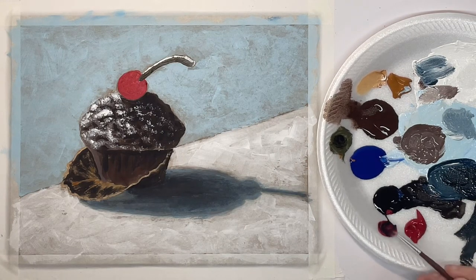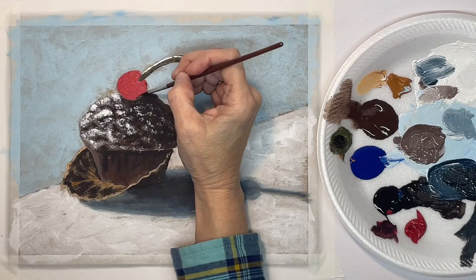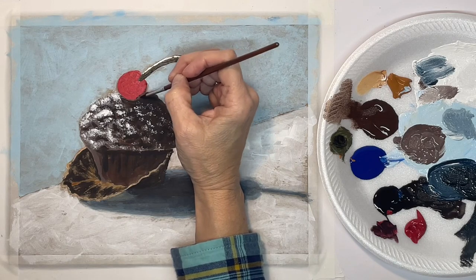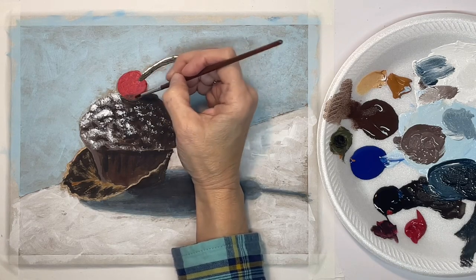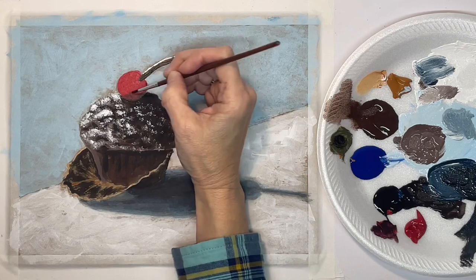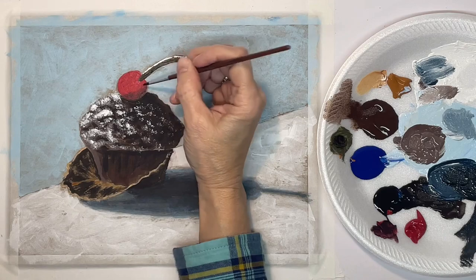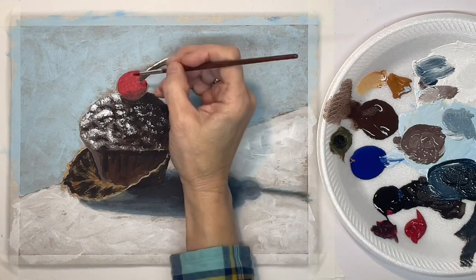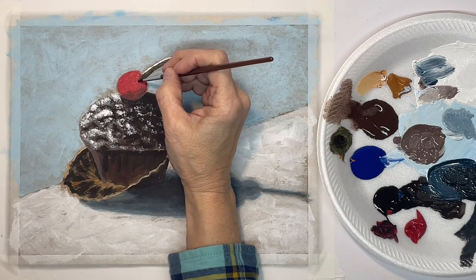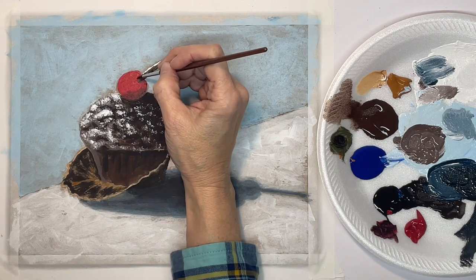Now before I highlight the cherry I want to put the shadow side in, which obviously would be the lower right-hand side because the light's coming from the upper left. And then this little area where the stem goes in would also be in shadow.